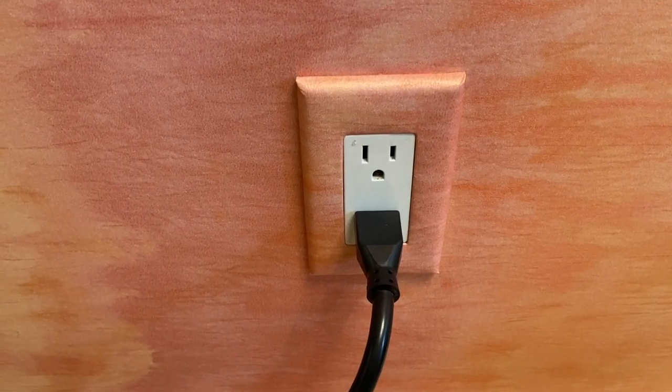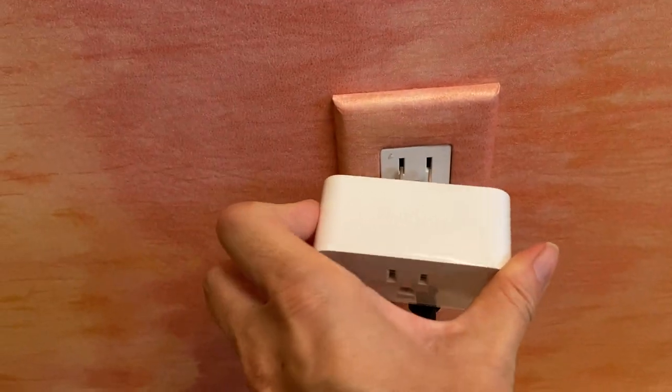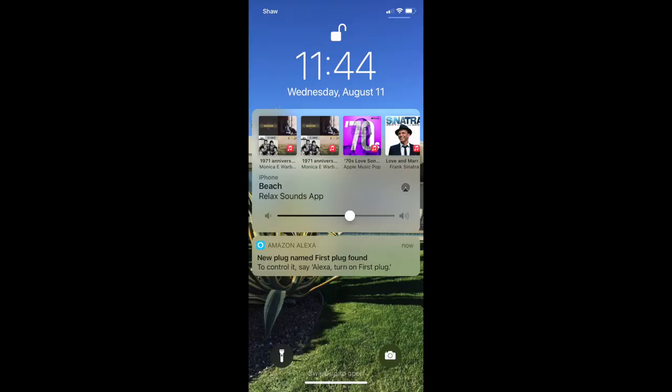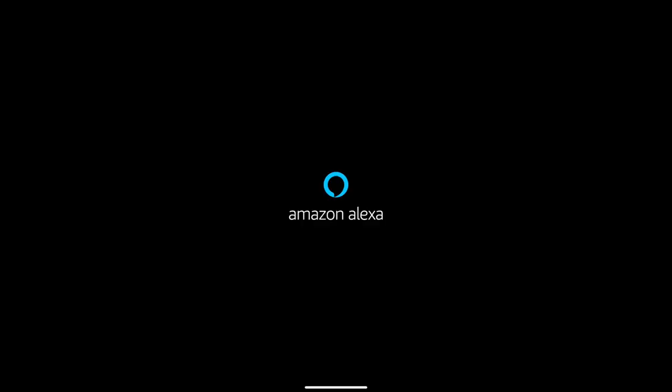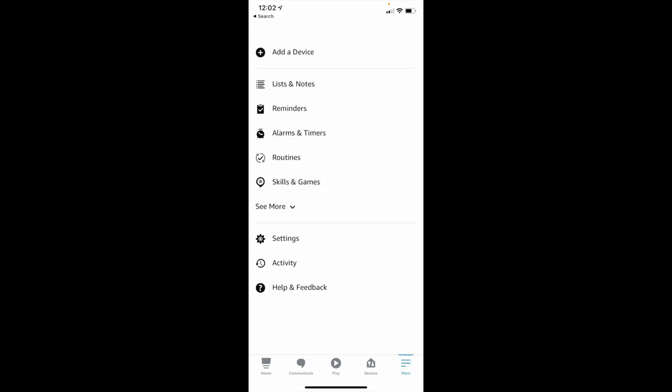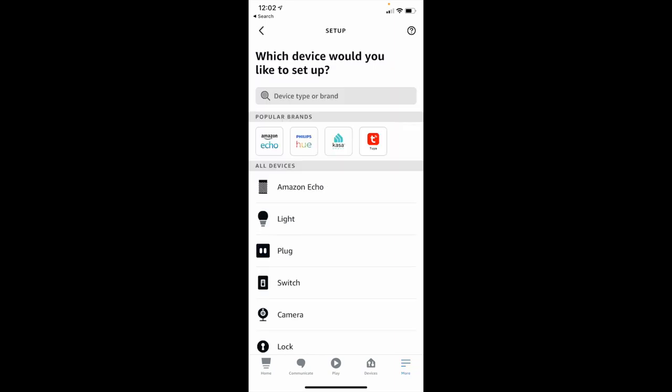To get set up, it couldn't be easier. Just plug the Amazon smart plug into an AC outlet and open your Alexa app. You might even get a push notification on your phone from the Alexa app letting you know it's seen the smart plug before you even have a chance to go to the app. The app will recognize the plug right away and add it to your device list. If not, you can add it the usual way by tapping the devices icon in the lower right of the screen, then tapping the plus to start the connection.